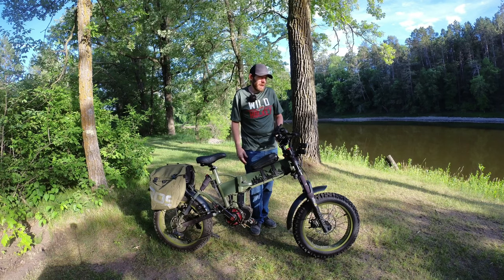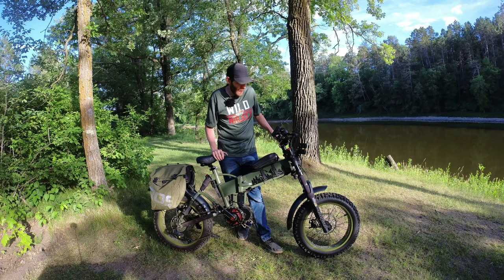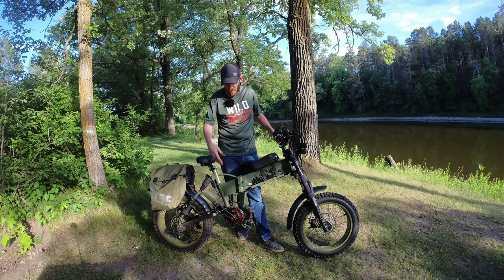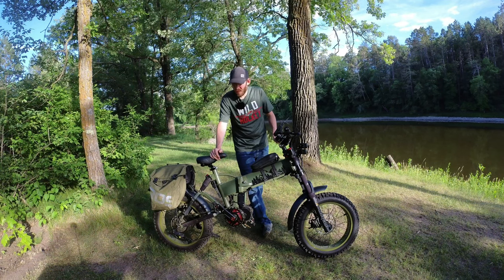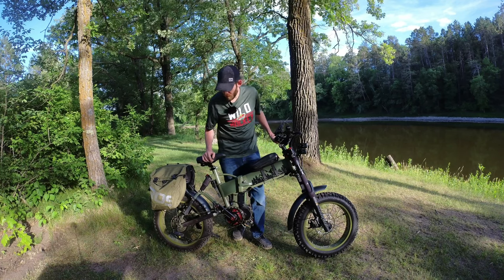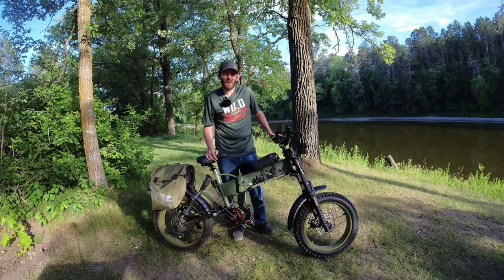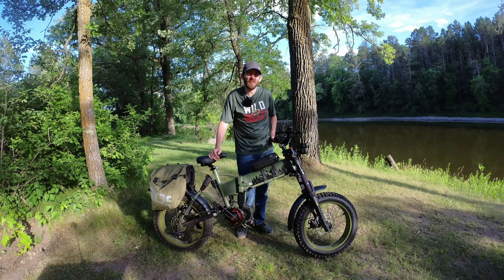The only downside is they're heavier than normal 20x4 tires. If you have a small 500 watt motor you might notice a couple miles per hour less top speed or slightly less torque. But with a 750 watt or bigger motor I really don't think you'll notice any negatives, especially on something like this with 3,000 to 3,500 watts. Honestly I can still pedal this bike with no motor — I just can't go fast, mainly because of the gearing. It's not geared for high-speed pedaling anymore, but that doesn't really make sense for what I use it for.